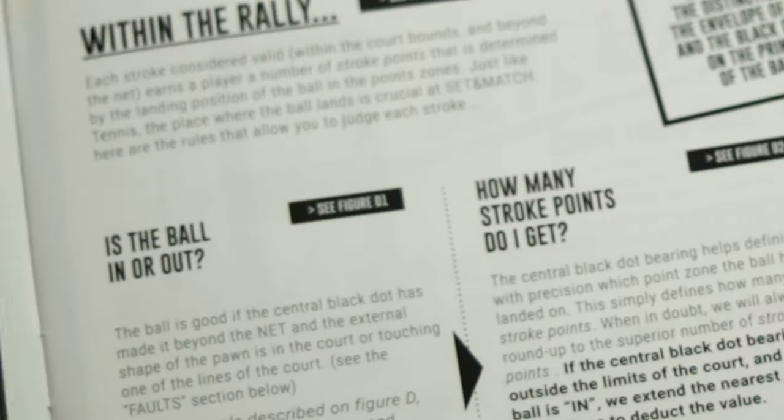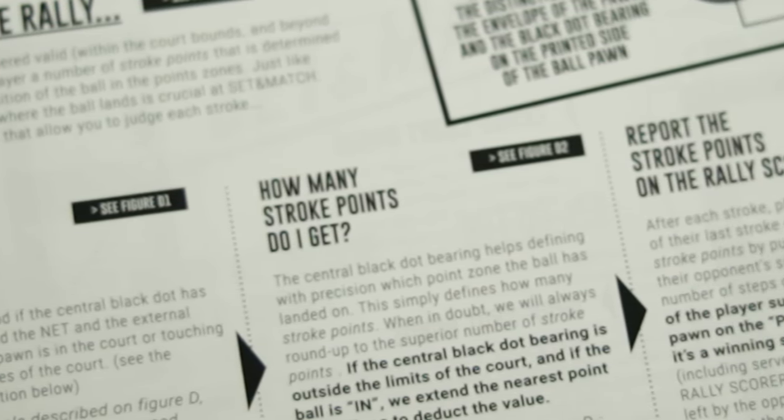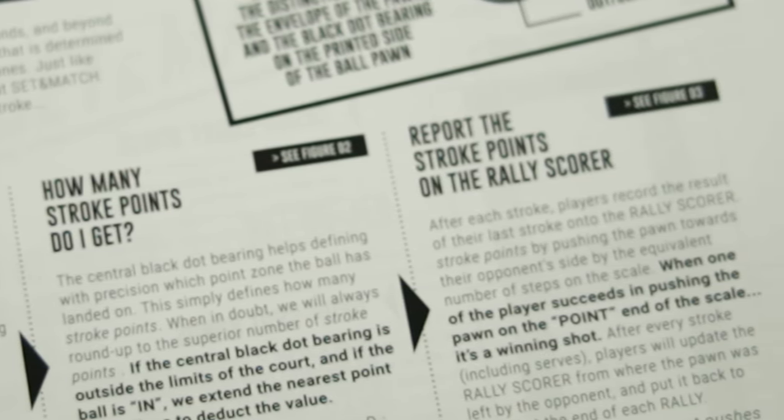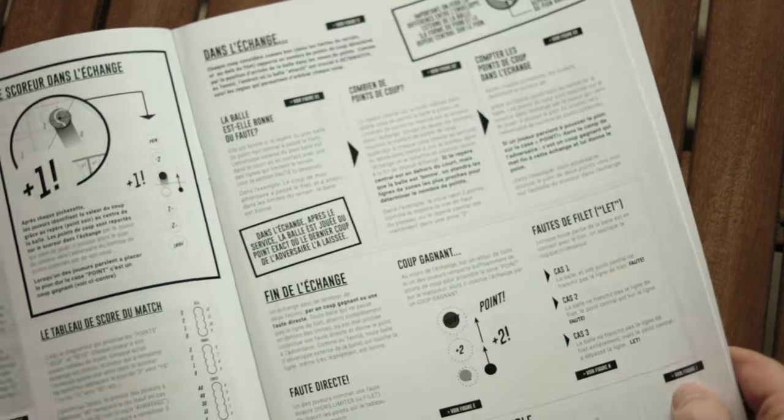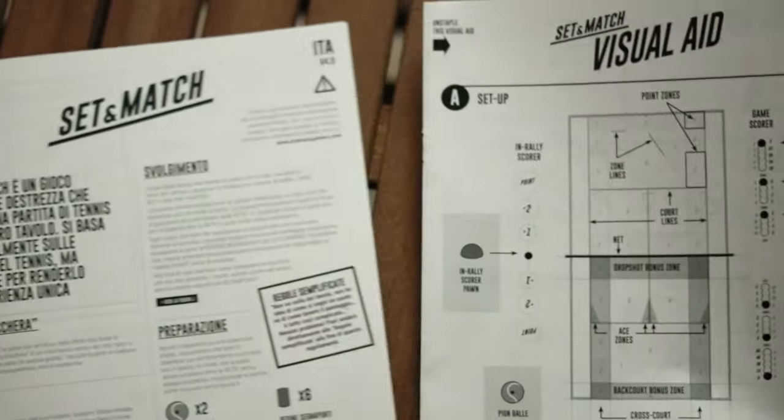So what don't we like about Set and Match? The first thing is the rulebook — it's all over the place. It refers to different figures and diagrams that we couldn't find. It was only by chance, while flicking through, that we discovered the visual aid they were referring to was stapled into the center of the rulebook — but it doesn't tell you it's in there. So we spent the first half hour with no idea what the rally scorer, match scorer, or rally procedures were supposed to look like, and that was really frustrating when we first unpacked the game.